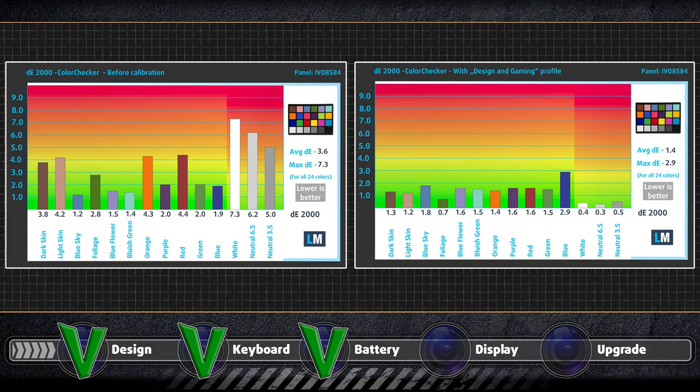As for the color accuracy, we tested it both with the factory settings and with our design and gaming profile. Our profile brought the Delta E value down to 1.4, which is close to the standard, meaning that you can use it for professional color-sensitive work.